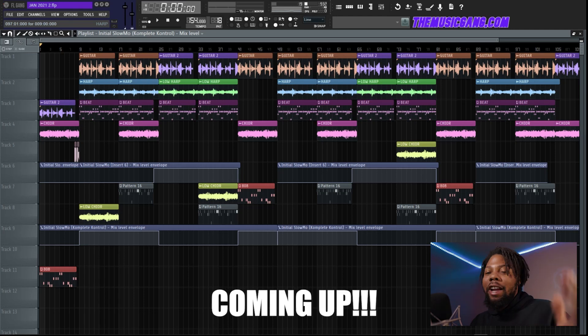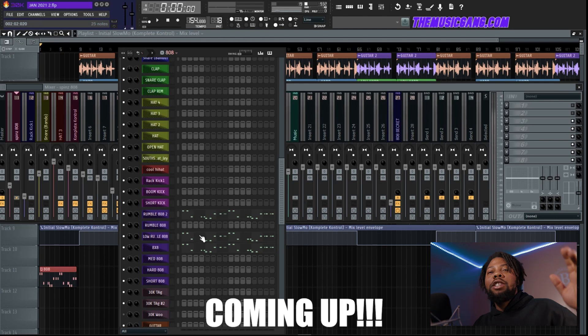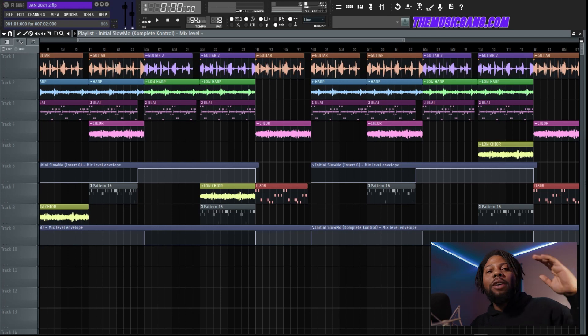These mixing tips I'm going to show you are guaranteed to make your beat sound better. You should be doing this with every kick and 808. Sound selection is everything. What's poppin gang, today we're going to be showing you how some industry producers are mixing their beats.